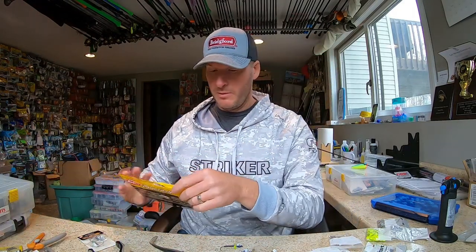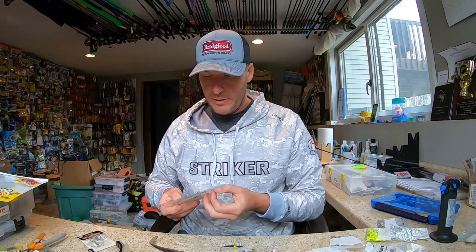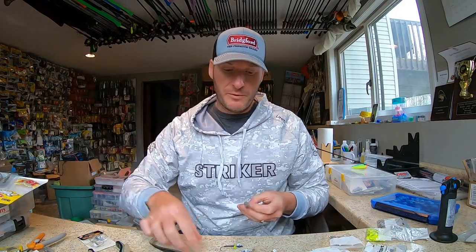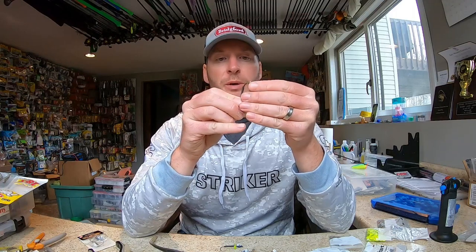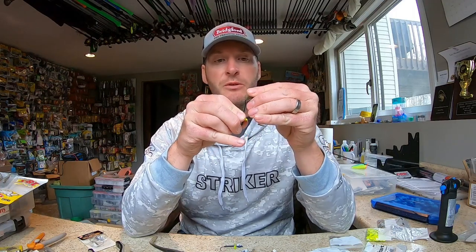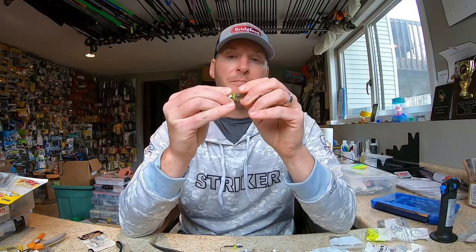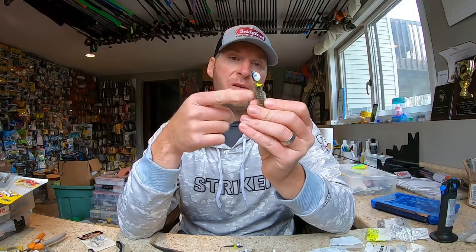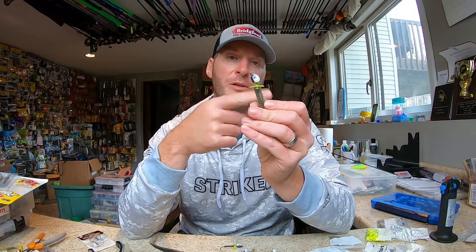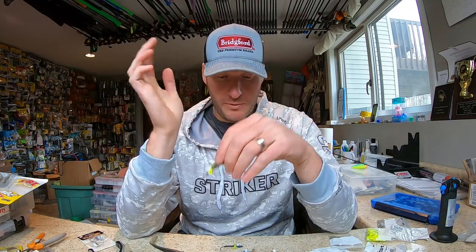When you hook on your swimbaits, the key is to slide it up — this is a 2.8 power swimmer, a little small for this head — but the key when you slide it up is to get your bait up to the top of your shrink tubing. It really holds well, and then that first bottom cup will kind of fit over the nose of your bait and keep the prop away from hitting the top of your bait, which allows it to spin freely in the water.